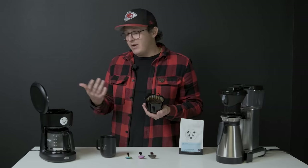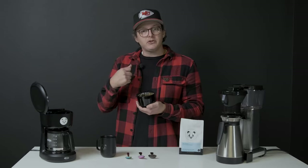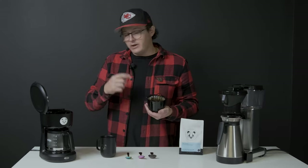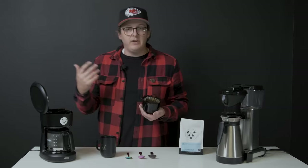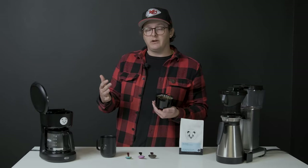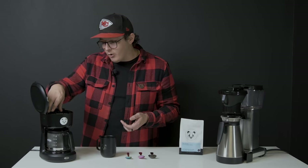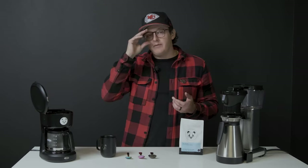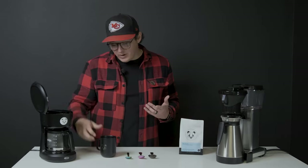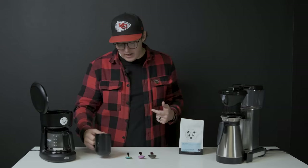Definitely go after this with a bristle brush. If you're thinking really far ahead, bring some Cafiza with you. If not, vinegar can work, but be careful that you really, really rinse that out because you don't want vinegar flavor in your coffee. These coffee makers are not horrible, and when done right, when the coffee ratio is right, you can have some really lovely brews. Actually, what I'm drinking here is the Classic that I brewed on this machine a bit earlier in my Ember mug.